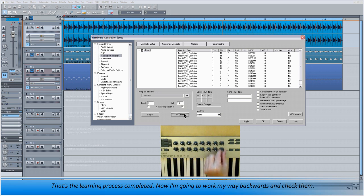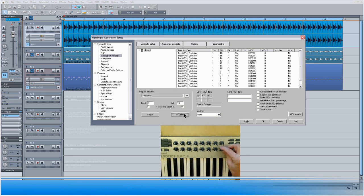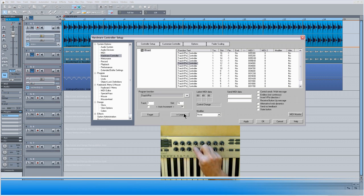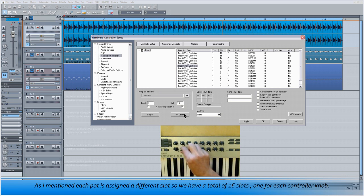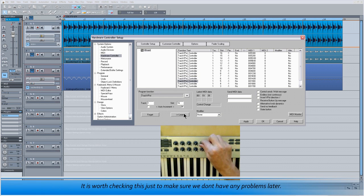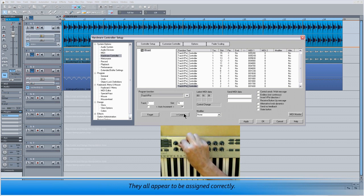Now I'm going to work my way backwards and check them. Notice that for every knob I turn, the corresponding entry is highlighted. As I mentioned, each pot is assigned to a different slot, so we have a total of 16 slots — one for each controller knob. It's worth checking this just to make sure we don't have any problems later. They all appear to be assigned correctly.